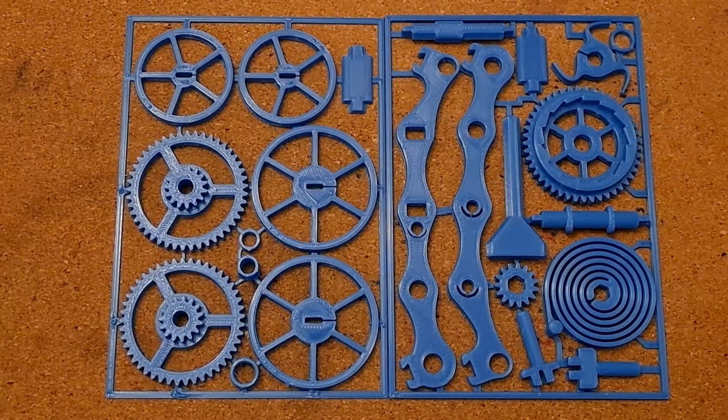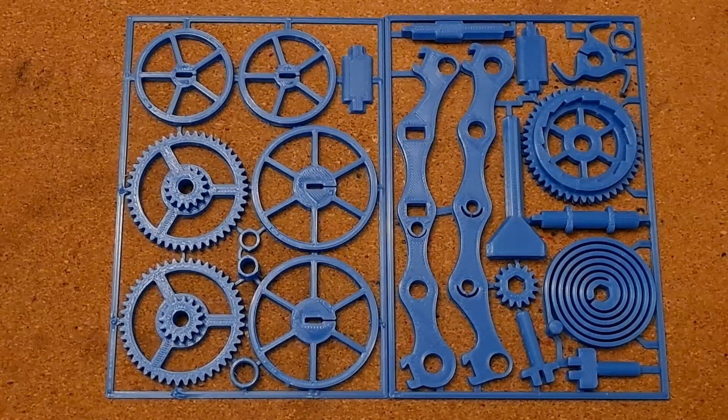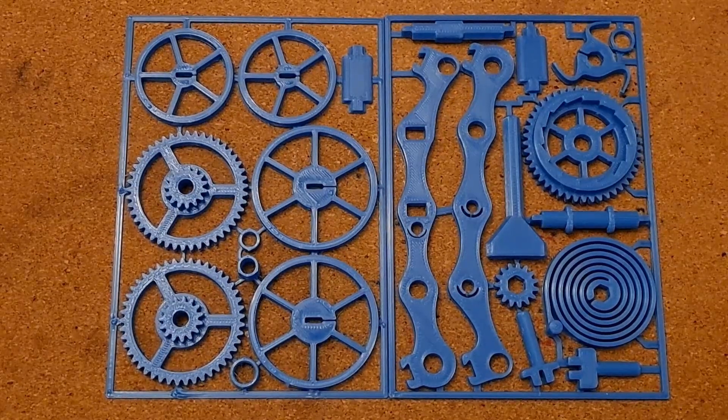Hi guys, what we have here is a 3D printed wind-up clockwork car by Brian Brocken. I did one probably nearly a year ago now — one of the first things I printed with my 3D printer — but I didn't print it very well.